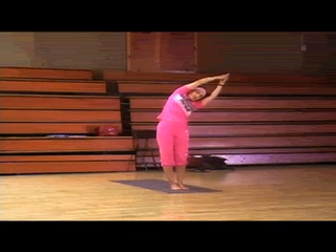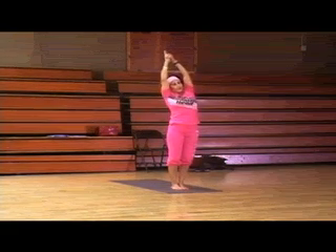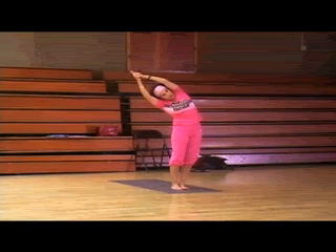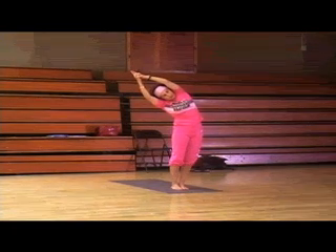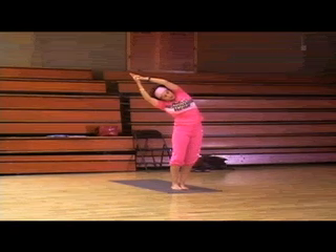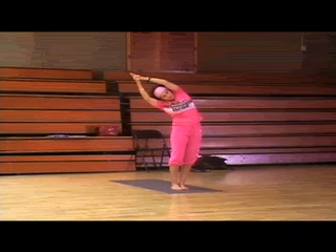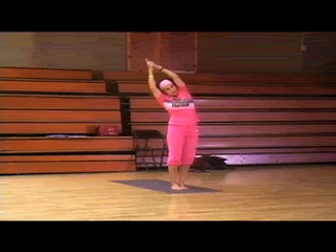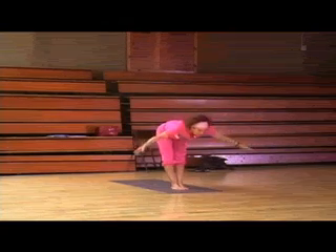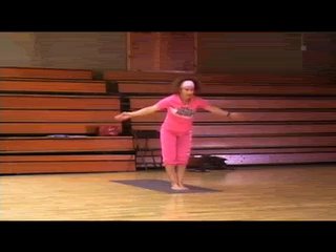Press those hips to the side. Inhale, center. Exhale, let's go the other way. Press the hips — so it's not just about bending over, but it's also pushing the hips over to the other side. Inhale, center. Exhale all the way down to Uttanasana.